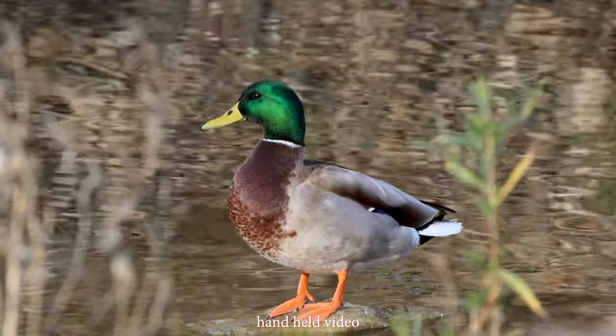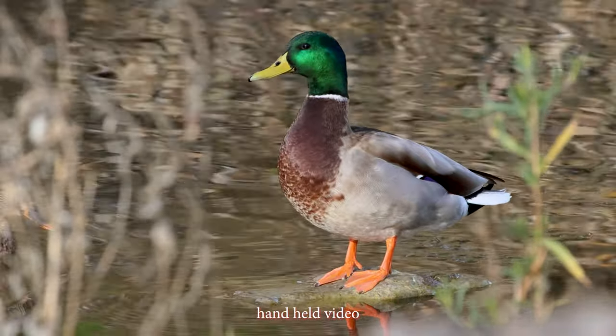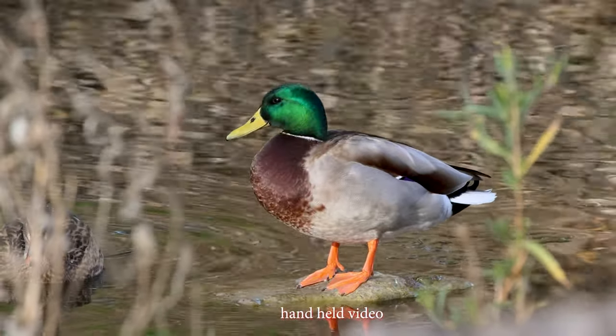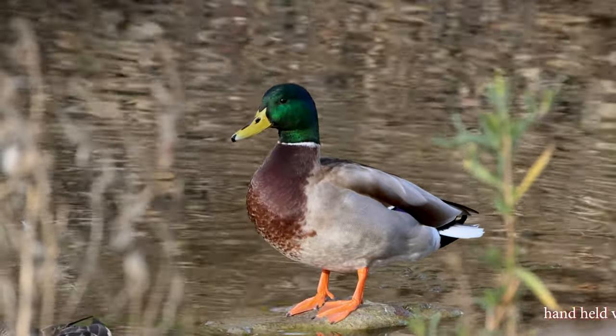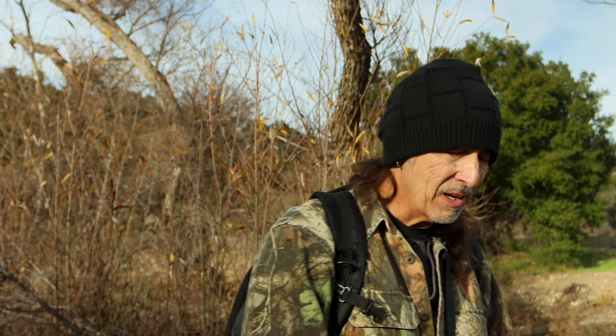I'm hearing hawks but I have not seen one yet. Lots of crows, ducks in the water, scrub jays. It's beautiful out here — a little chilly but I have my gloves on so I'm okay. All right, let's go shoot some stuff over this way.